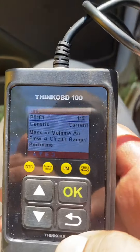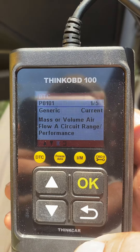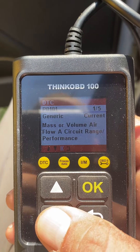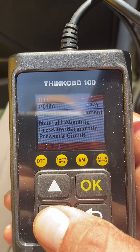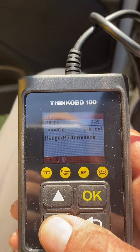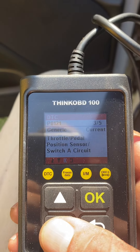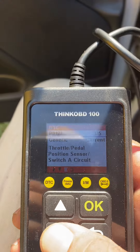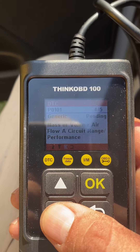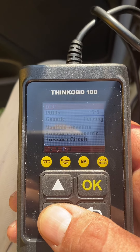Read codes. That shows mass or volume airflow circuit range, manifold absolute pressure. I don't know what that is. Throttle pedal position sensor — I know when that happened, I already fixed that. Mass airflow circuit range. Manifold absolute pressure.